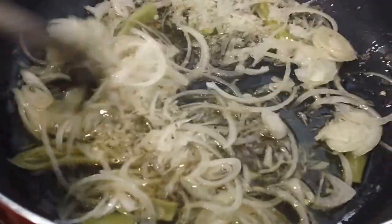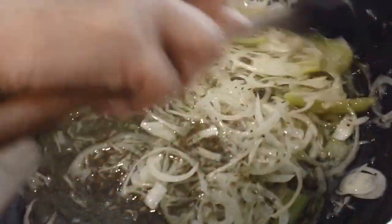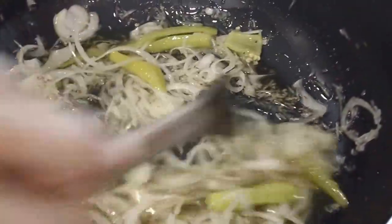Now we add the onions — mom made sure they were pretty finely cut. We did one big onion, and it should fry up and become less in volume.